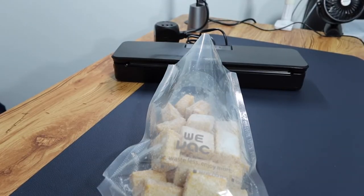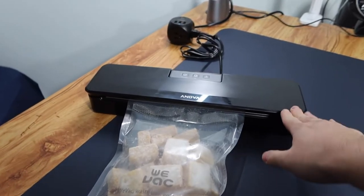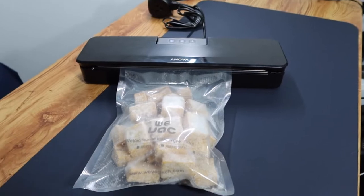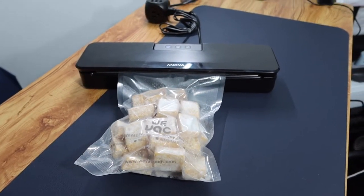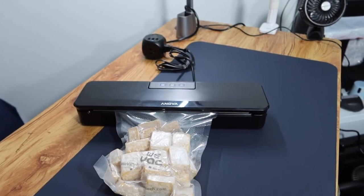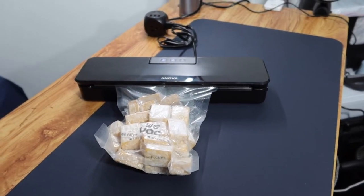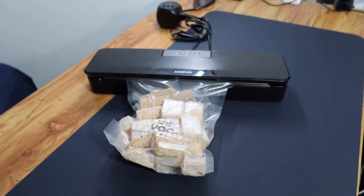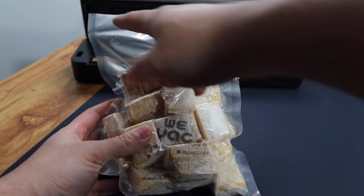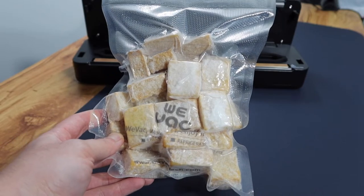Alright, so once we got the food in, we can use the vacuum sealer option. Make sure the bag goes in like this, close it up, and make sure both sides are sealed. Once you push down both sides and it snaps in, press the button and it starts working. It's all done. Let's open it up and see — you can definitely see the product is all vacuum sealed inside, and this part is fully sealed. The product definitely works, and it works really well. Fast results, and you can put this bag in the fridge or freezer as well.